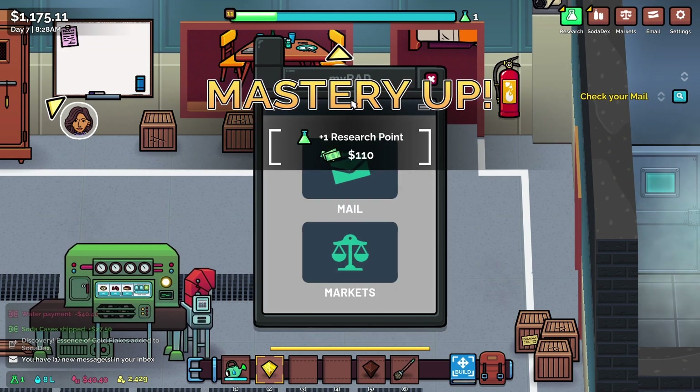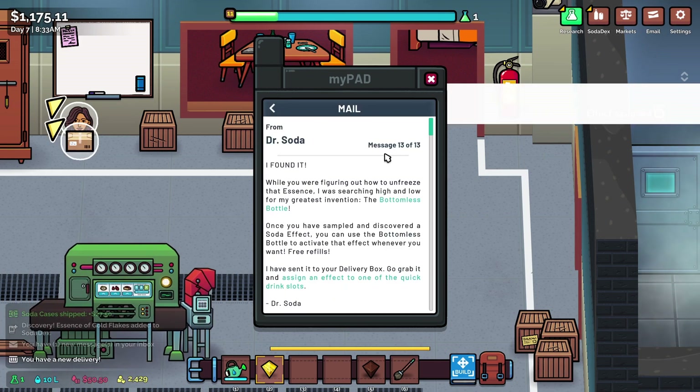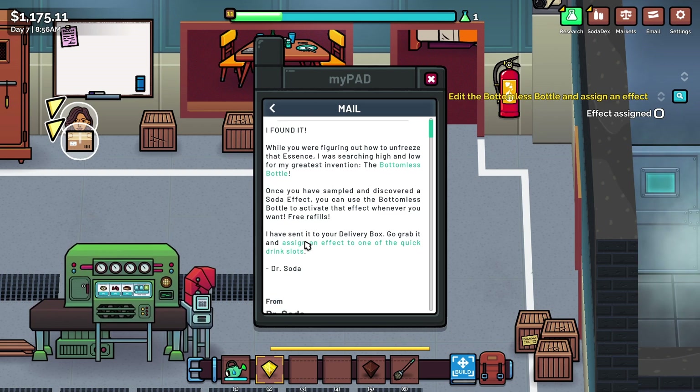Check our mail — we've got a research point and some more money. Dr. Soda says: 'I found it. While you were figuring out how to unfreeze that essence, I was searching high and low for my greatest invention — the bottomless bottle — which has sampled and discovered a soda effect. You can use the bottomless bottle to activate that effect whenever you want. Free refills. I've sent it to your delivery box. Go grab it and assign an effect to one of the quick drink slots.'